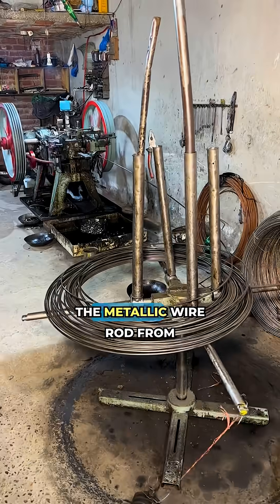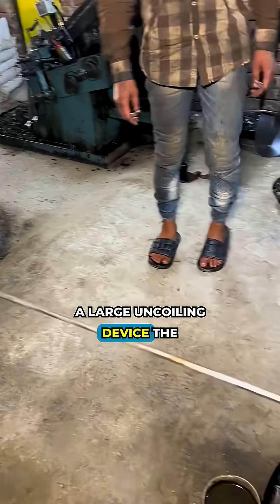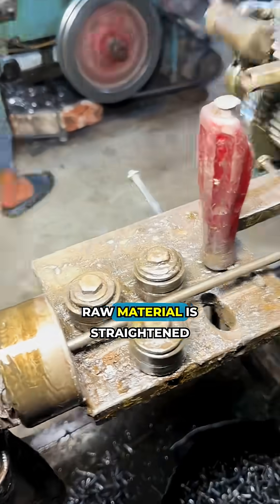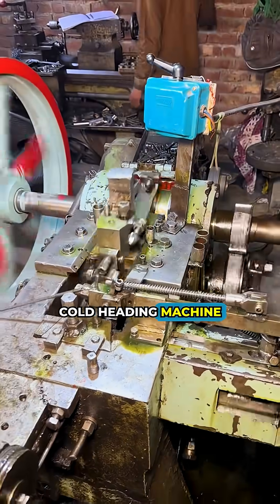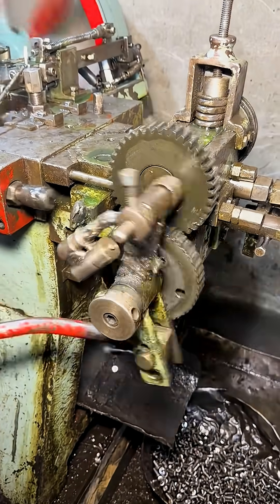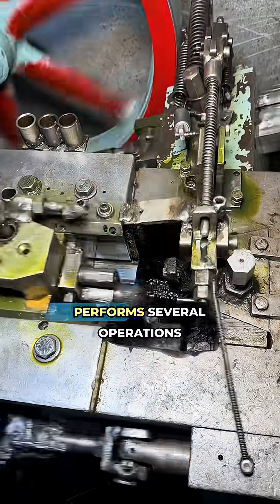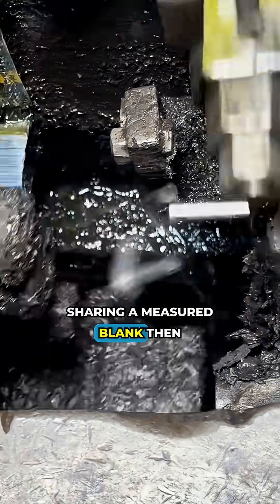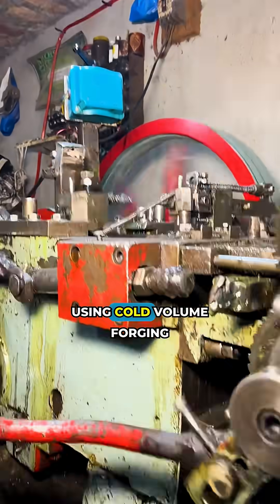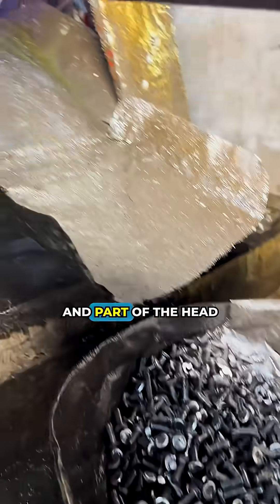Production begins with feeding the metallic wire rod from a large uncoiling device. The raw material is straightened and fed into a multi-station cold heading machine. The machine performs several operations: shearing a measured blank, and then, using cold volume forging, forms the cylindrical shank and part of the head.